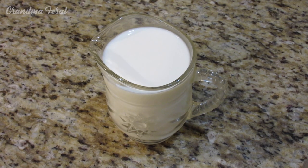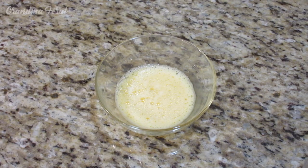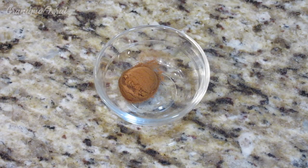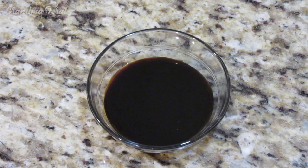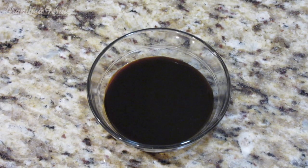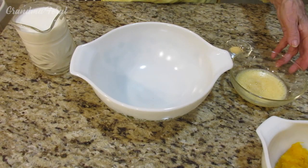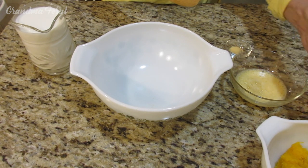The ingredients to make the pumpkin pie are 2 cups milk, 1 beaten egg, half a teaspoon of ginger, half a teaspoon cinnamon, one-fourth cup sugar, 2 tablespoons molasses, and 1 cup mashed cooked pumpkin.